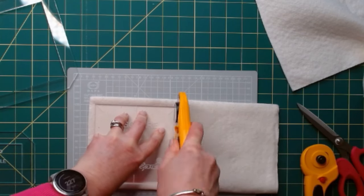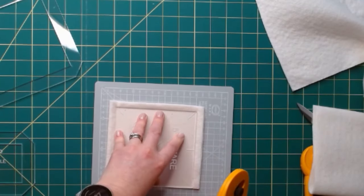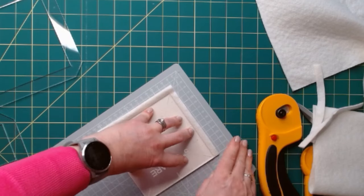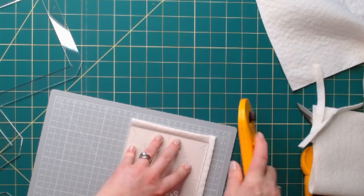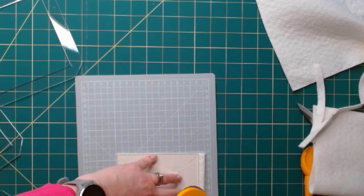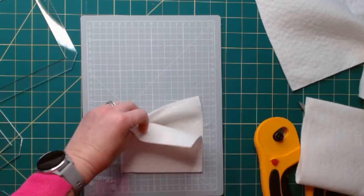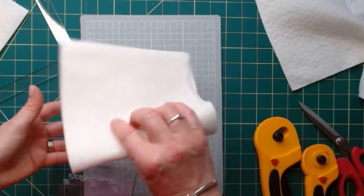Always cut away from yourself. I'm keeping my fingers on the template and moving the board around, just swiveling that around. Once it's moved, turn my fingers and cut away from myself. This is really important — never cut towards you. And there I've got two five inch wadding pieces and I've got enough on this to do another two.